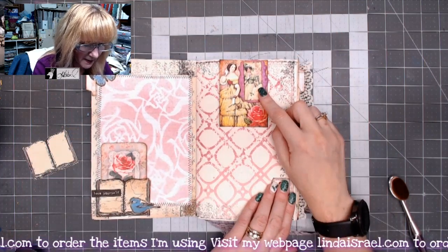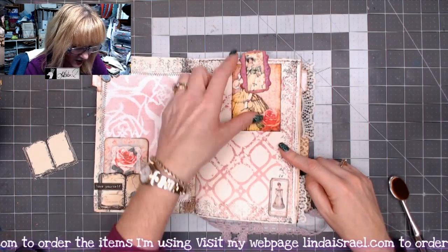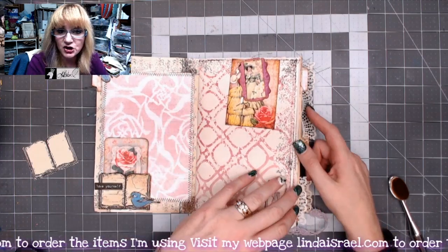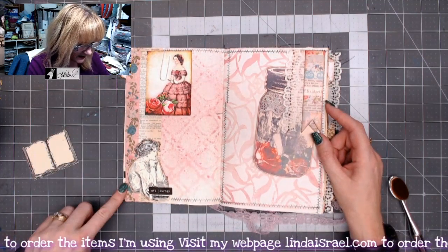During the live stream I made an altered paper clip, and I also showed how I make this background as well. So some of these techniques you can see through the live stream. This is a page that I made in the live stream as well.